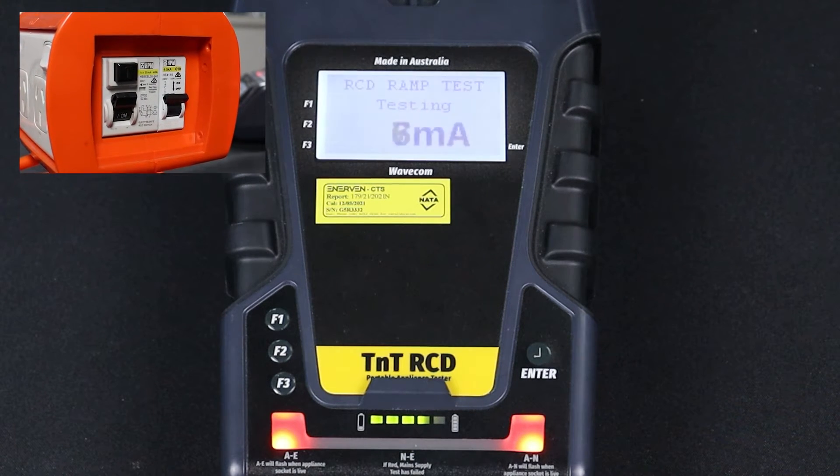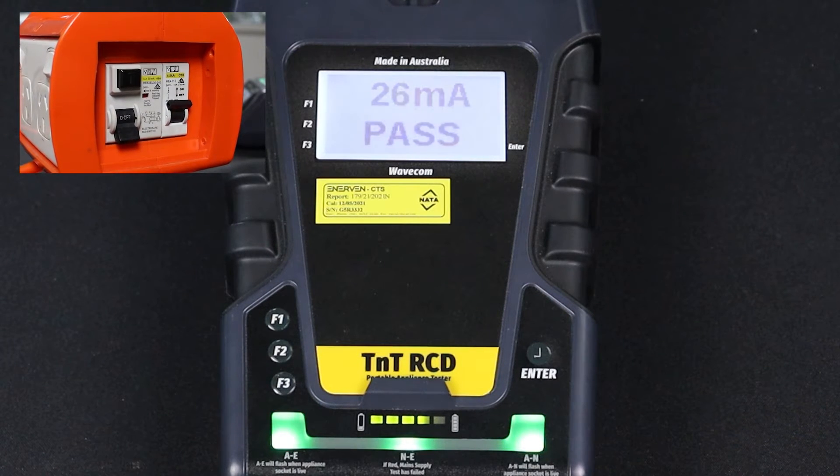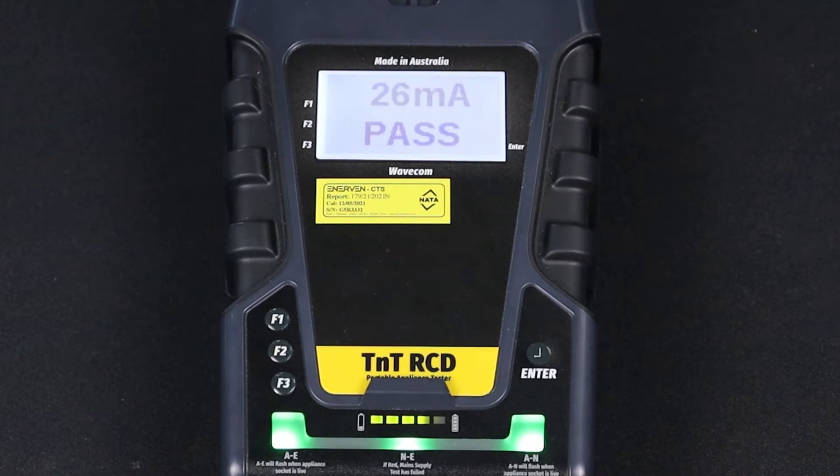Now we can press F3 to begin our test. The current is steadily increased until the RCD trips. When the test is complete, your results will appear on screen.